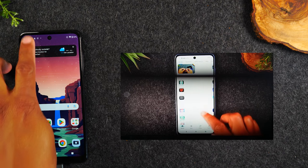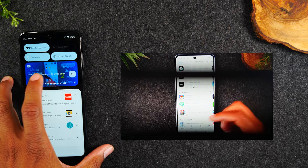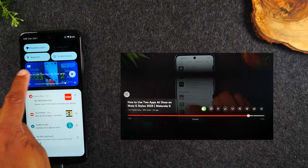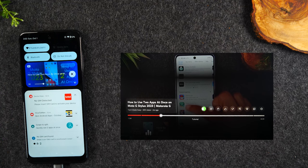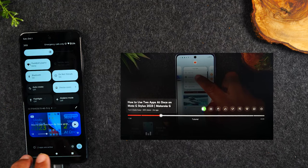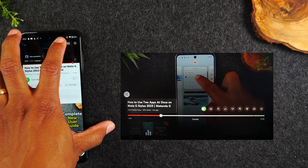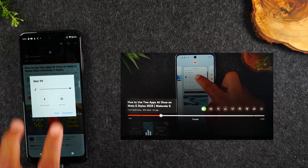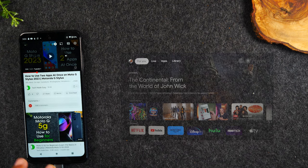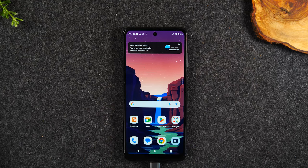Now I'm going to swipe down from the top of the screen and you'll see the video playing right at the top. I can control the video by pausing right in this section, and I can rewind from here. When I'm all done, I'm going to tap on the video, go back to that cast icon in the upper right corner, tap that button, and hit Disconnect. That's going to stop the video from casting to the TV, and now I'm simply back to my phone.